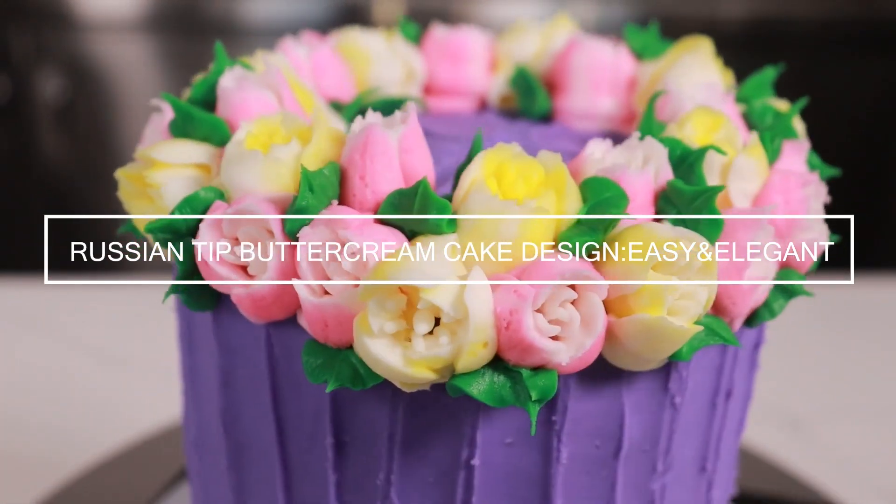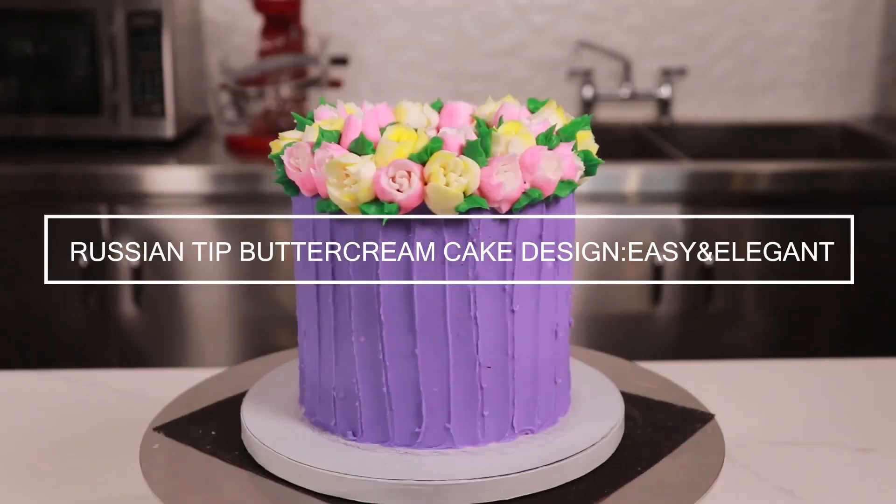Hello and welcome to the Bake Deco channel. Today we're gonna be creating a beautiful floral cake design using Russian tips. Spring cake designs are all about flowers, and what better way to decorate than using a tip that will do all the work for you.